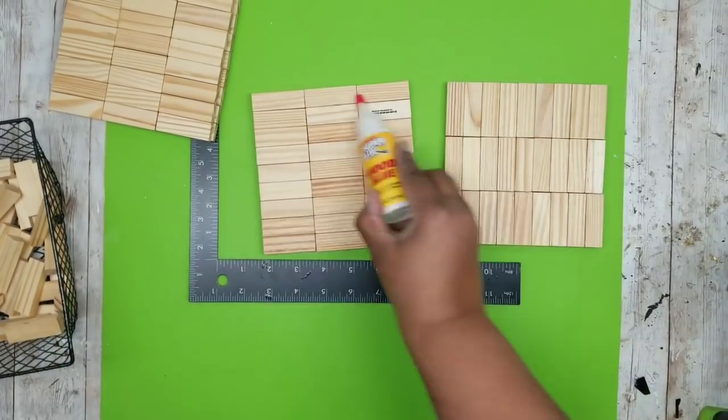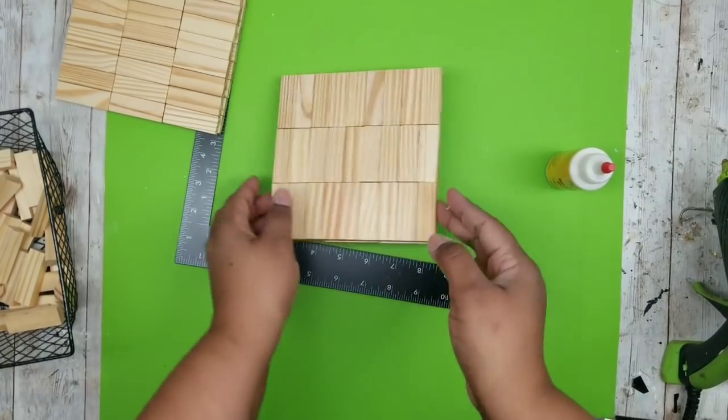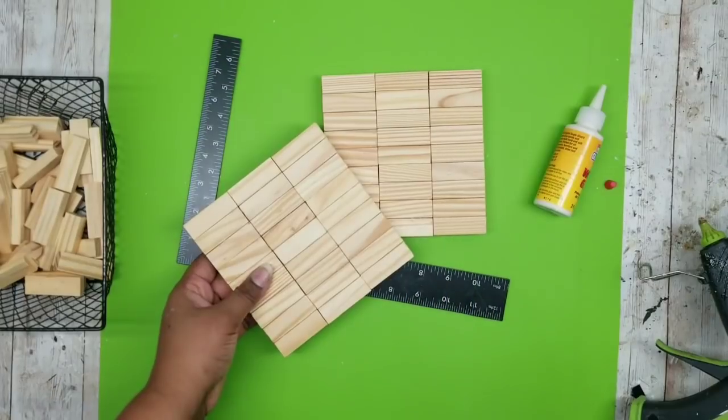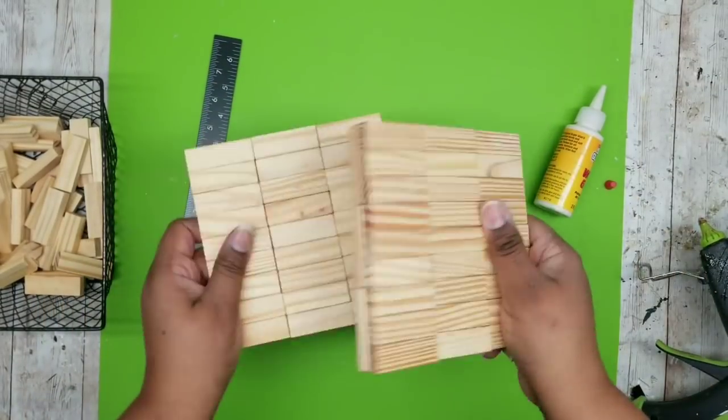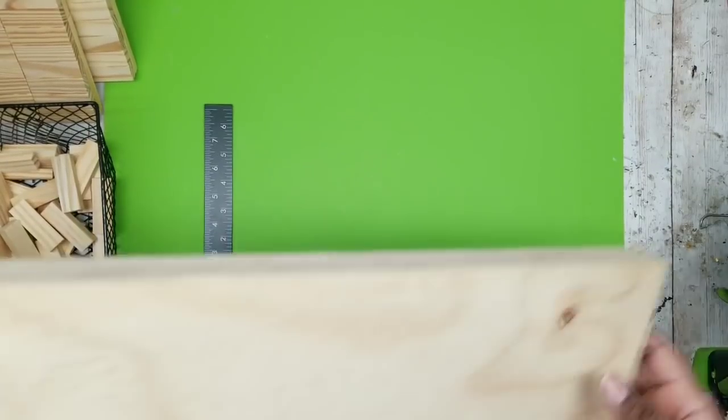Take your wood glue and apply a generous amount on top, then squeeze them together until you have one solid plank. This will be nice and thick for the bottom and top bases. Once you do that for both, you have both bases done and we're ready to move on to the next step.